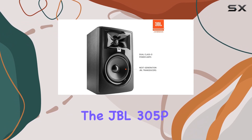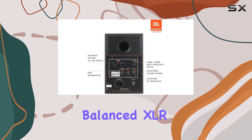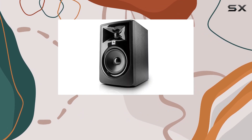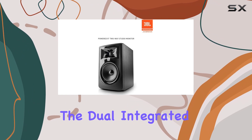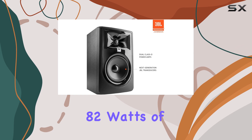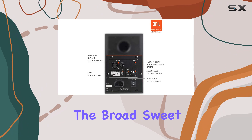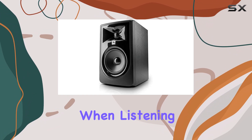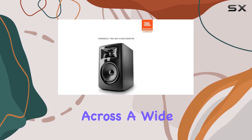The JBL 305P MKII offers flexible connectivity options with balanced XLR and 1/4-inch TRS inputs. You can easily adjust the input sensitivity and volume control to suit your preferences. The dual integrated Class-D amplifiers provide an impressive 82 watts of power, ensuring high output and an extensive dynamic range. The broad sweet spot allows for fine-tuning your mix, even when listening off-axis, thanks to its neutral frequency response across a wide area.